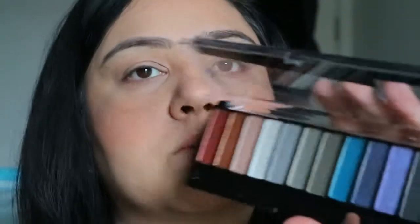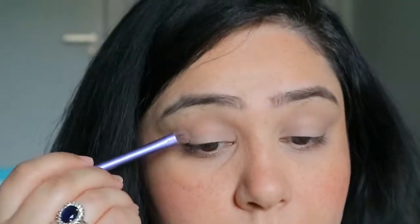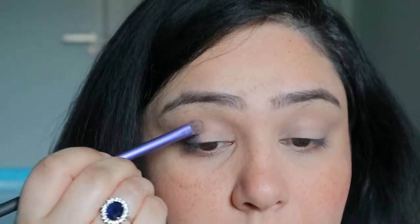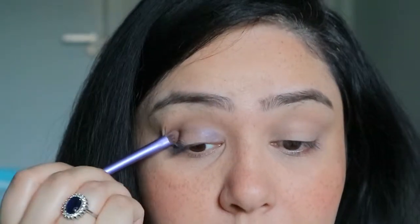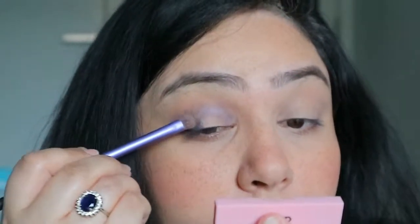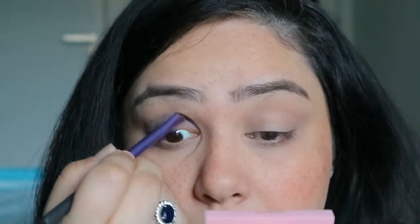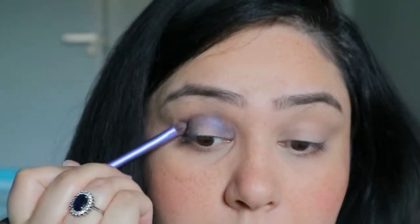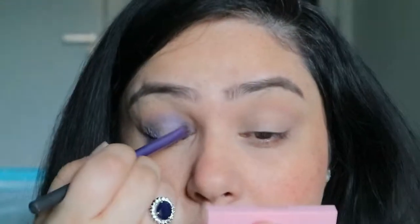Next I'm going to use a blue color from this palette — the one in the middle, which is a true blue color. It's not light, not sky blue, not turquoise; it's quite beautiful and slightly on the darker, navyish blue side. Using a Real Techniques flat shadow brush, I'm placing this along the outer third of my eye and across my crease to start creating that base and halo effect.